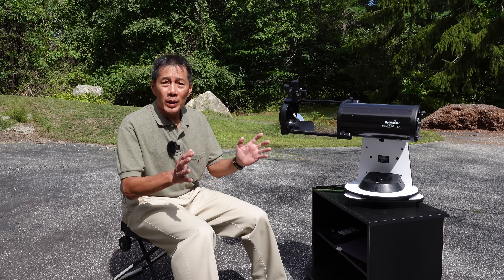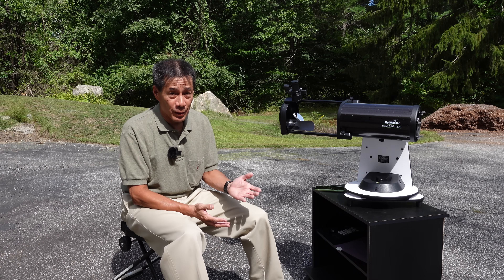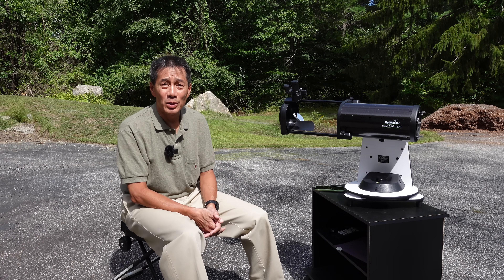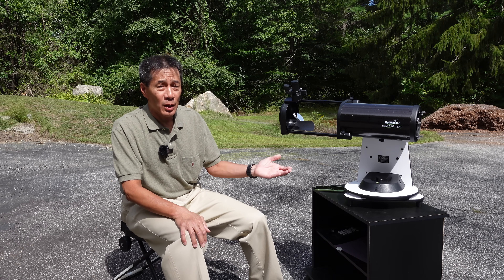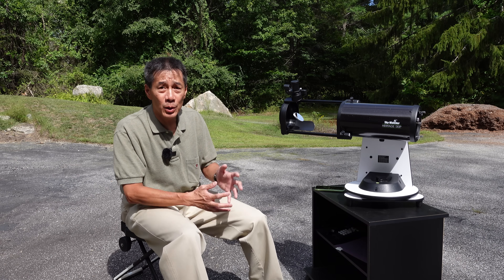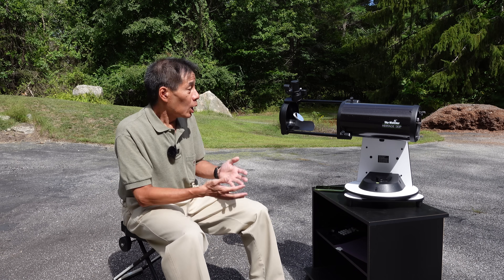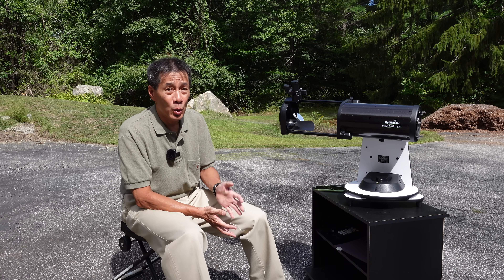This sample was provided to me by SkyWatcher. At the time of filming it is very hard to get new telescopes — they're just not available. I've been getting asked a lot about this model, and when I was approached to have them send me one I said sure, I'm curious about it myself.